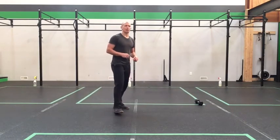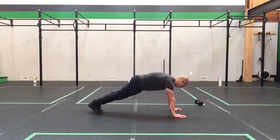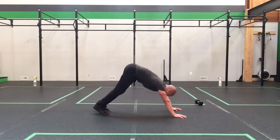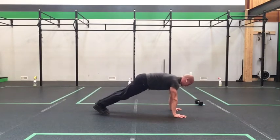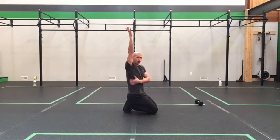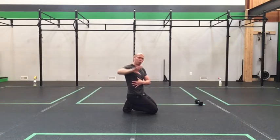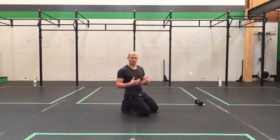We start off our work set today with plank to down dog. Get set in your plank — hands under your shoulders, feet together, tuck through the ribs and hips, press through the shoulders in your hollow. Pull back into your down dog, keeping your lats focused on stabilizing through your shoulders. As you come back into plank, pull the ribs and hips together, continuing to press through those shoulders, getting that little protraction at the top.